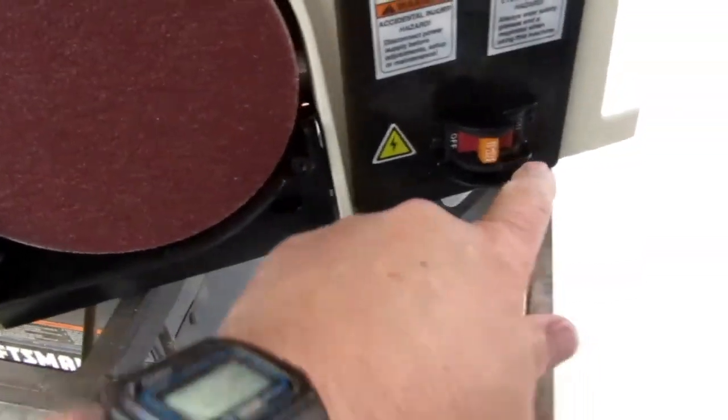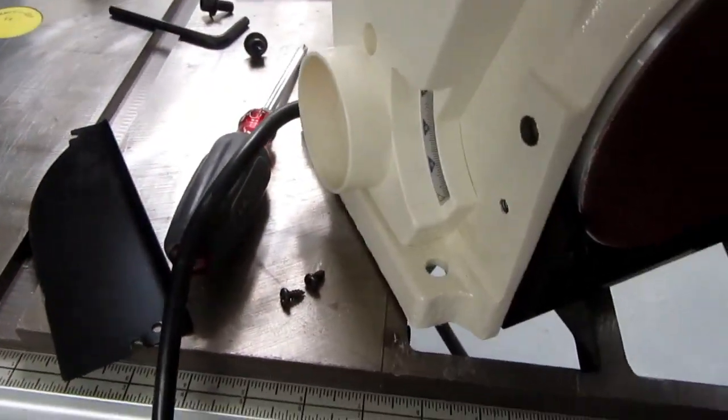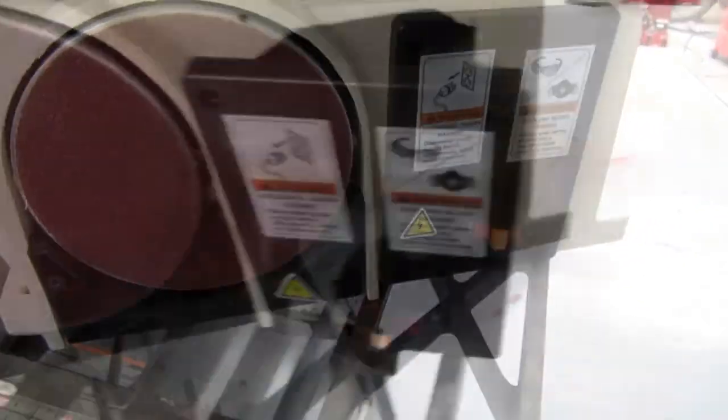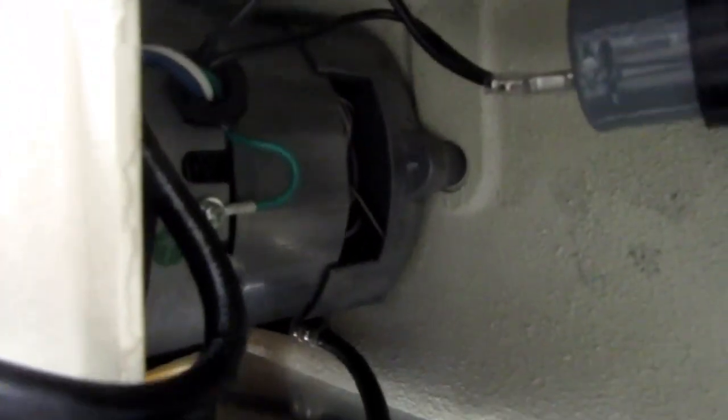I'm not crazy about where the power switch is — I'd rather it be on the front, but I guess that's the only place they could put the dust port. I've popped off the electrical panel just to see what's inside. There's a not-very-impressive looking motor, which is directly connected to the sanding disc.